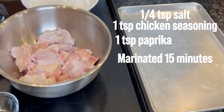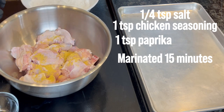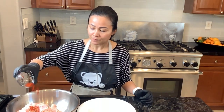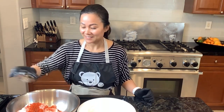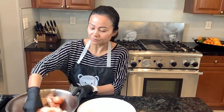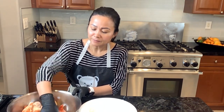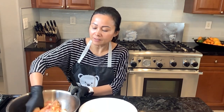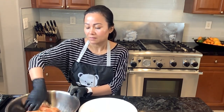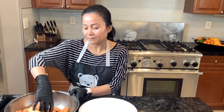I use a quarter teaspoon of salt and we're marinating with the chicken seasoning mix. Now we're going to add paprika and marinate it well. Just make sure it's mixed well. We season it lightly because we will be making the sauce and we don't want the wings to be too flavorful. Now we're going to let it rest for a few minutes.